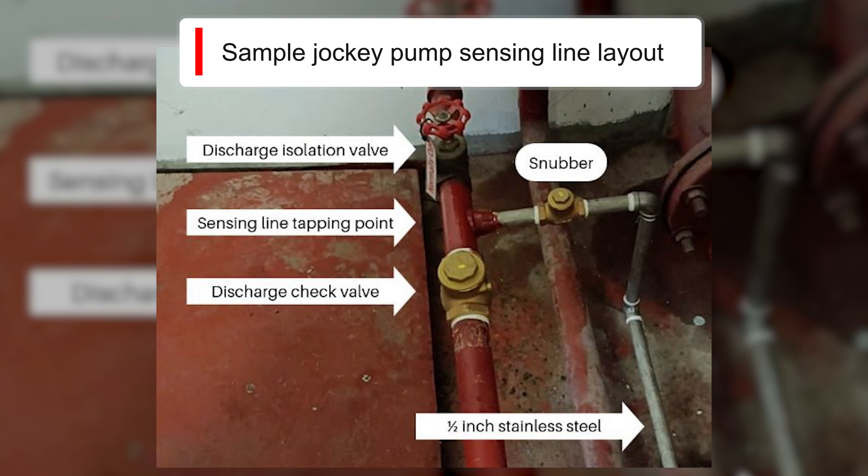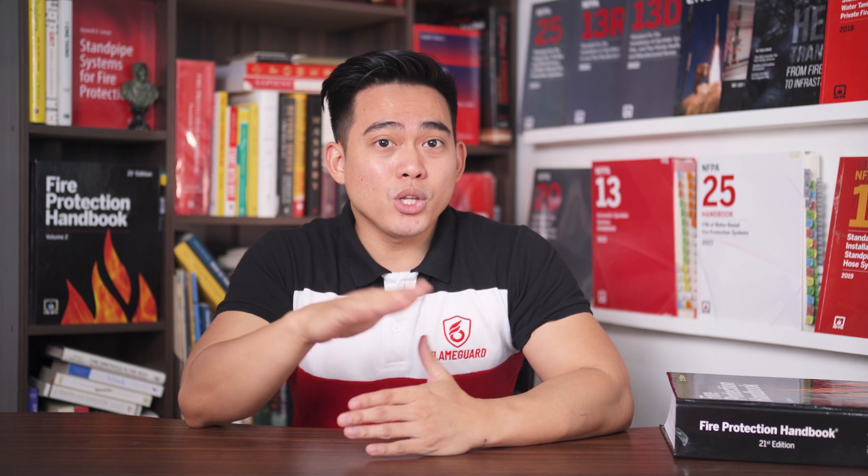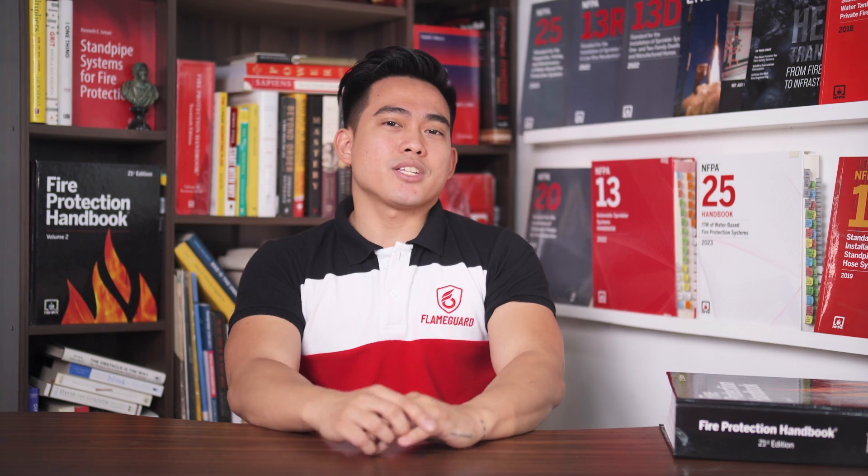Soft copper tubing is not permitted. Can there be a shutoff valve in pressure sensing lines? There shall be no shutoff valve in the fire pump sensing line, as it can hinder the pump's performance in monitoring pressure variations when left in the closed position. This might render the system inoperable during a fire.